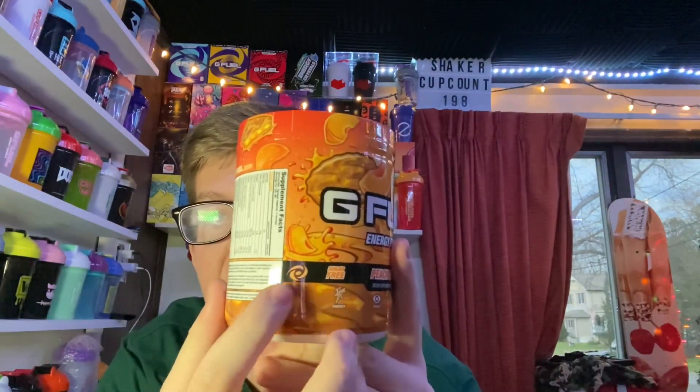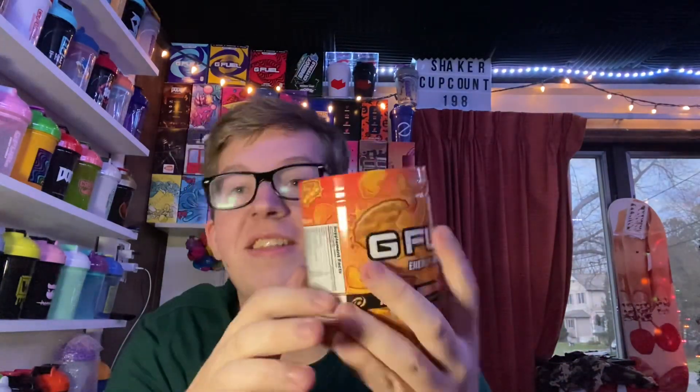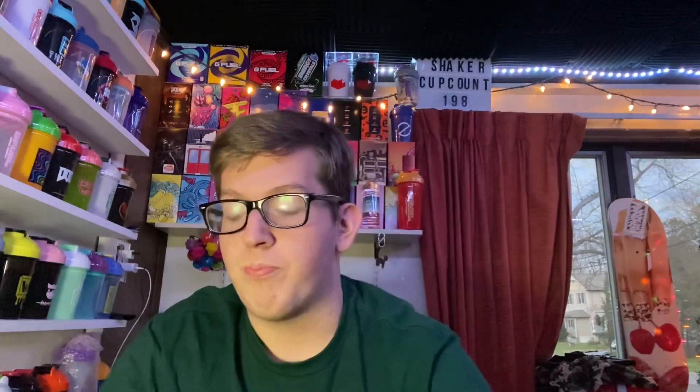Definitely stay tuned to the channel for those unboxings. We got the Wave Racer right here along with the Bahama Mama tub and the Peach Cobbler tub. The only difference with Peach Cobbler this year compared to last year is that the new tub design has a Gamma Labs turbine on the label — literally the only difference. The flavor is the exact same, it's just this tub has the turbine. Shaker Cup number 198 — we hit 200 basically. Hopefully you guys enjoyed the video; let me know if you guys picked up anything from this BOGO. I'll see you all in the next one.